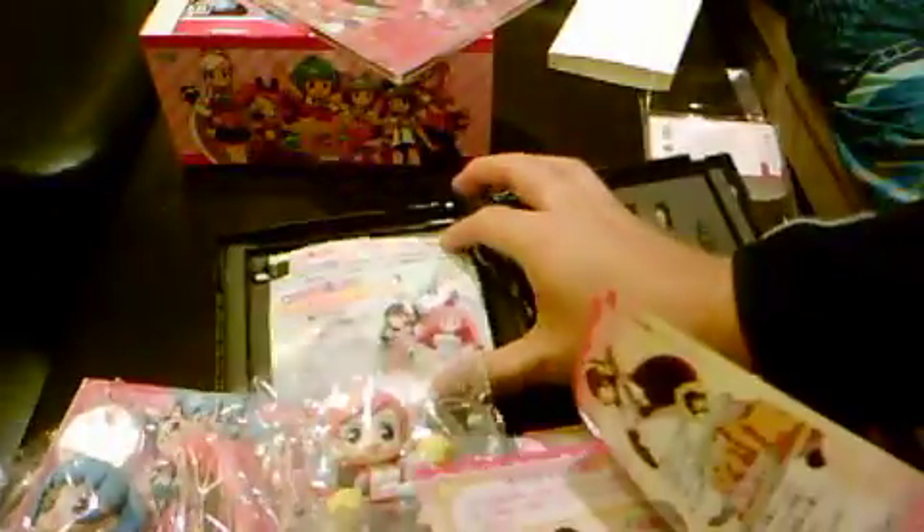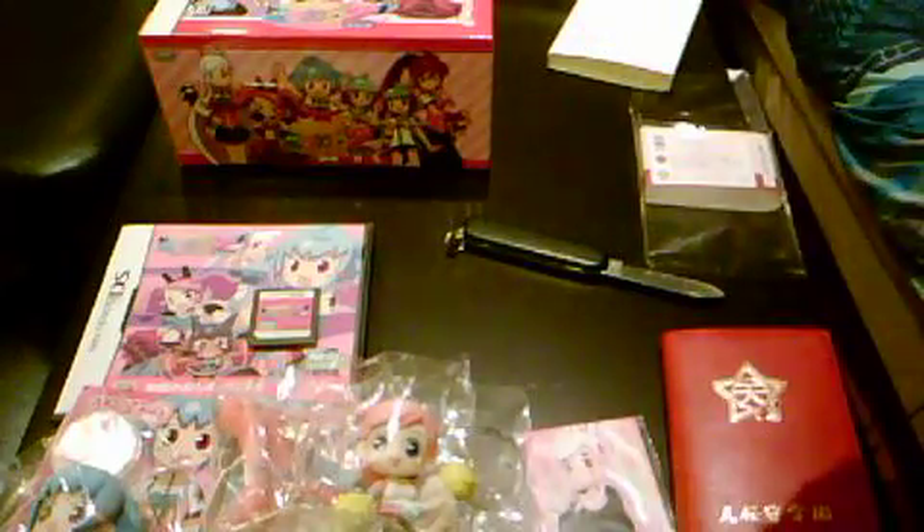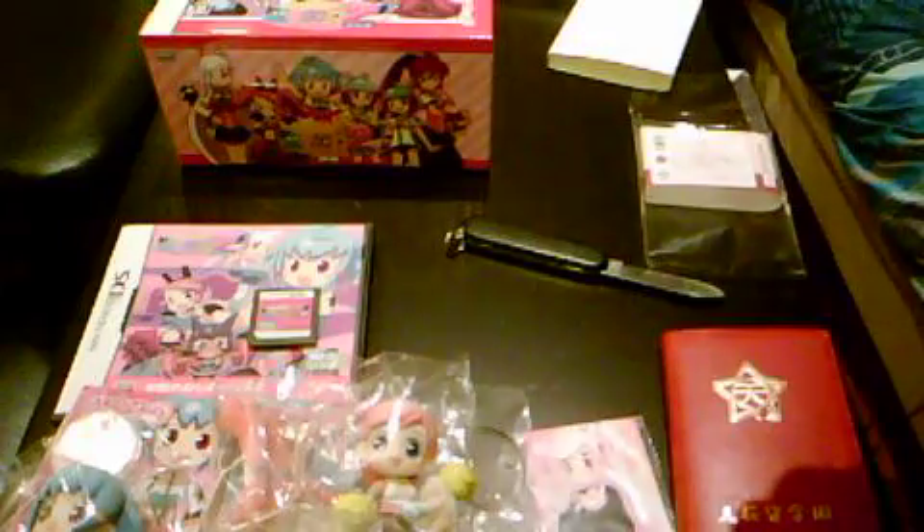There it is — the DS game. We have the game and a really colorful manual, some advertisements, and Club Nintendo stuff. And of course there's the soundtrack CD — let's open it for the curious minds at home wanting to know what's in it.